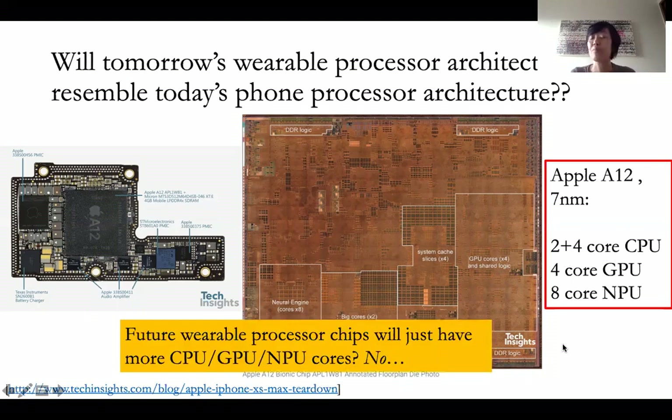So will that be what happens in future wearable chips? Can future watches just have many more cores — CPUs, GPUs, plus these NPUs for AI? Well, the short answer is no.